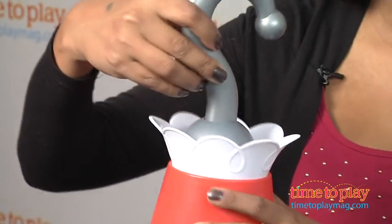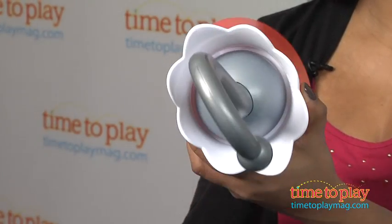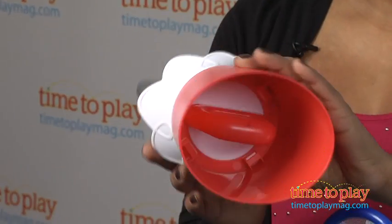Simply attach one of the accessories to Captain Hook's cuff. Let's go for the classic pirate look with... the hook.